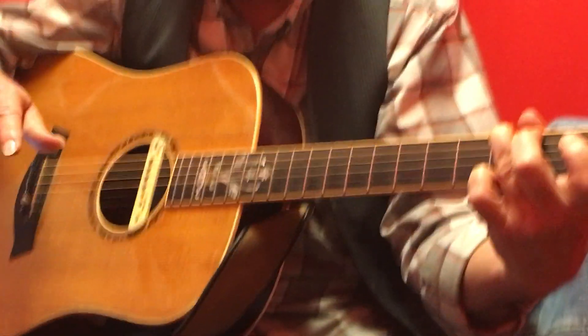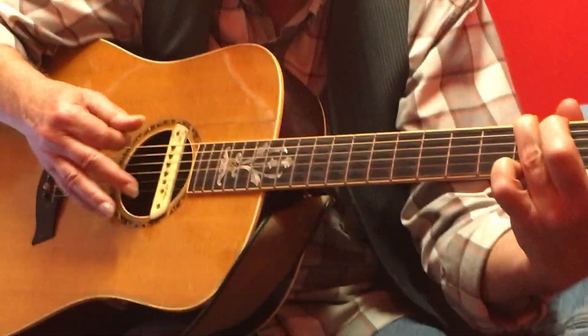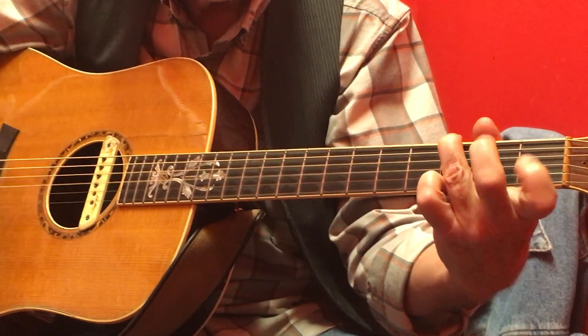But I'm just going to keep it simple now. Here's what they're doing. And here's the strumming better.